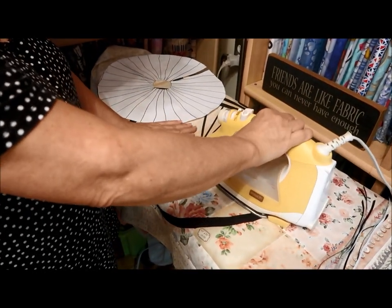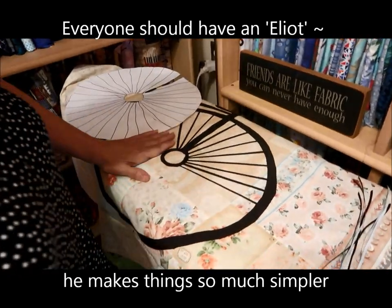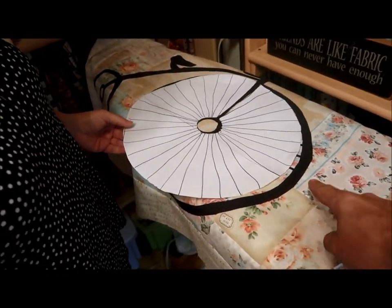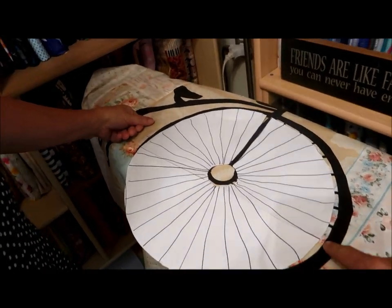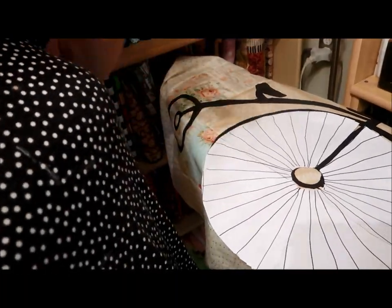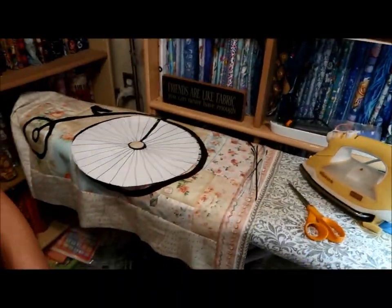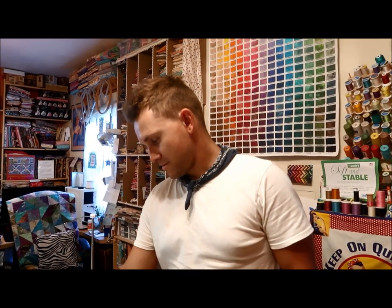My son suggested: why don't you just put a dot on either side with a fabric pen? That way you'd know where it lines up. Put it down, then dot, dot, dot right the way around — on the outside and the inside — so you don't have to keep going back. That's why I have clever sons. He's my resident videographer — thank you, Elliot.